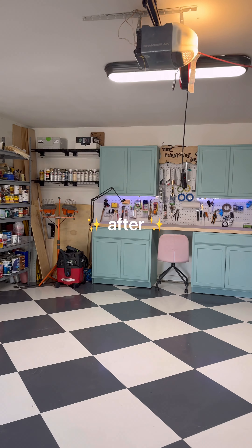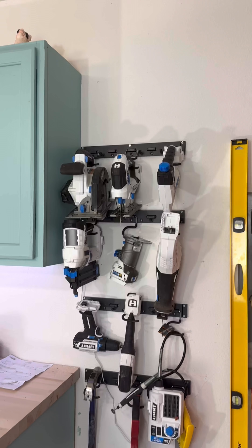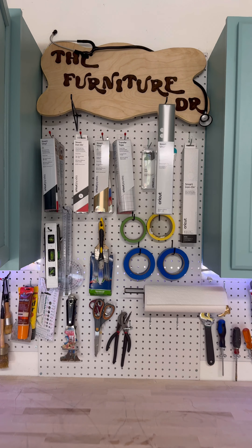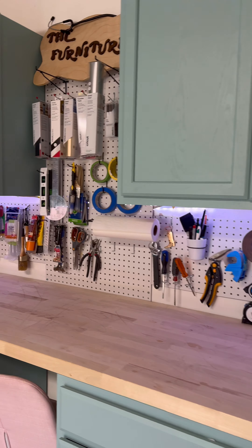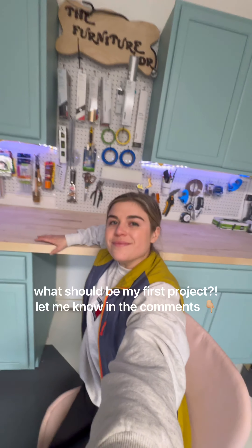I can't believe I did this project all by myself. It came out exactly how I pictured it. I worked so hard on each part and it truly paid off. I'm now so organized and I have so much room for activities, so tell me — what should be my first project in my new girl garage? Let me know in the comments and thanks for watching!